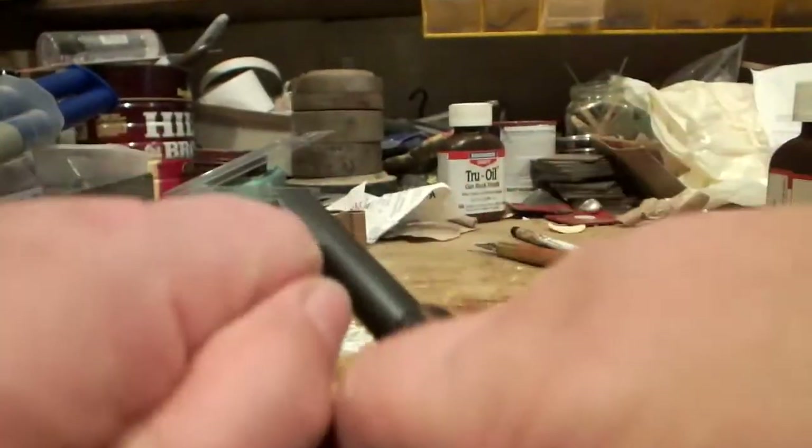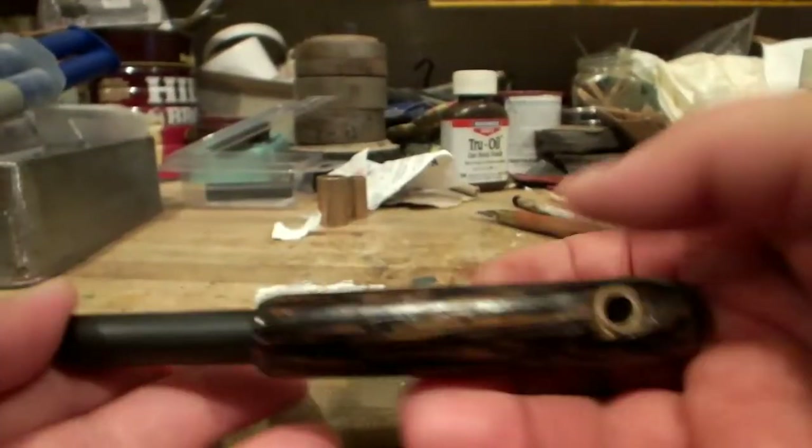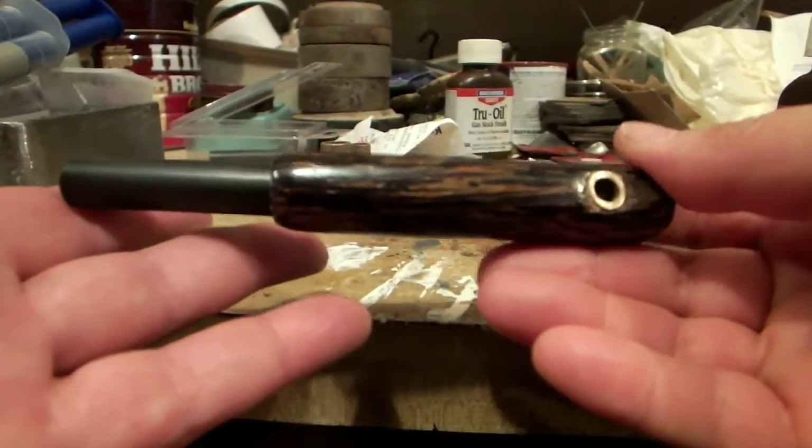Nice grip. It's going to be beautiful. We are in the final stages of this — I think she looks great.